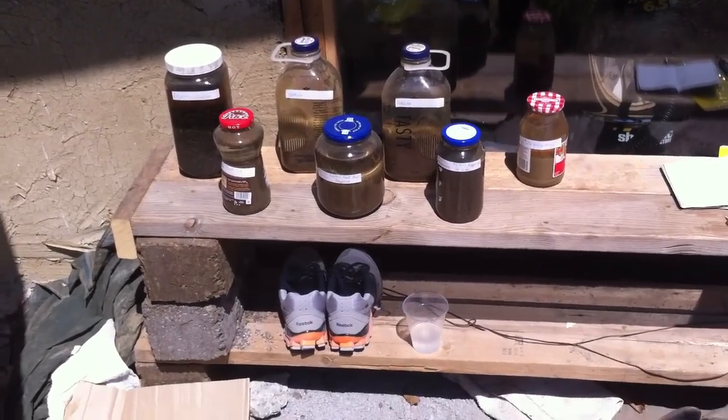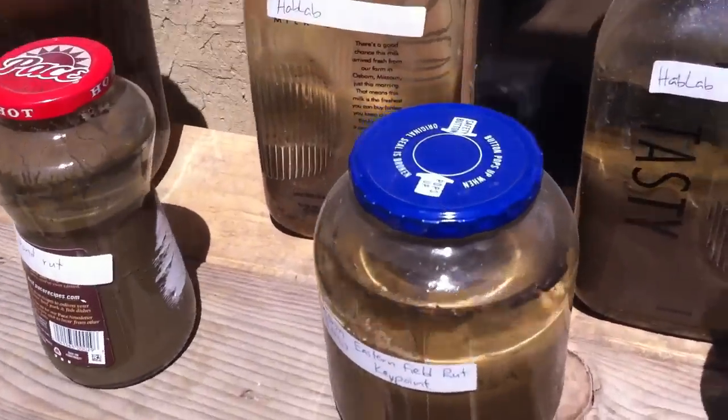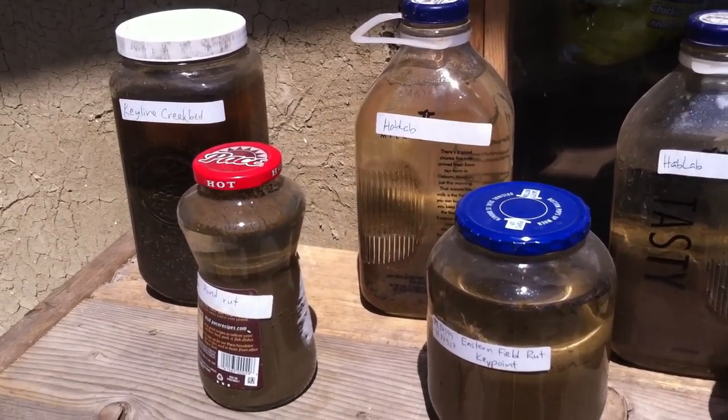This is Graham at Factory Farm. I'm on the CEB production team and last week I took seven soil samples from around Factory Farm.